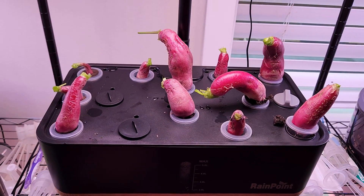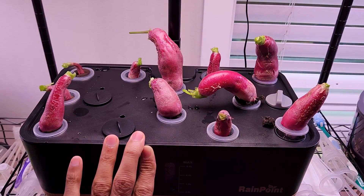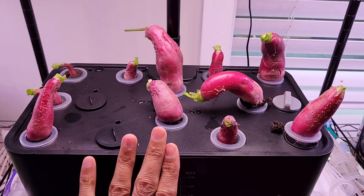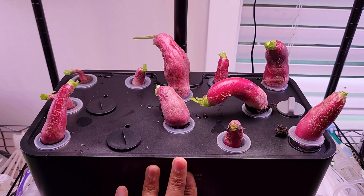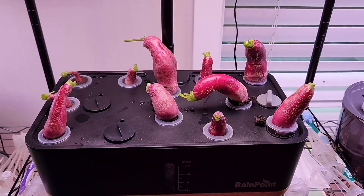But I'm not going to grow any of them right away — I am going to challenge this system with bigger crops like tomatoes or peppers. So for the next experiment I am going to grow tomatoes and see how they perform. That is all for now, thanks for watching and happy gardening!